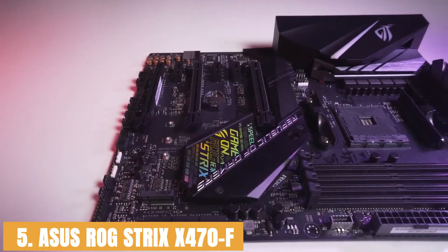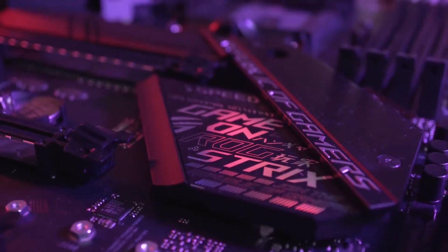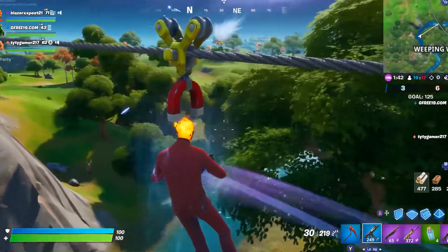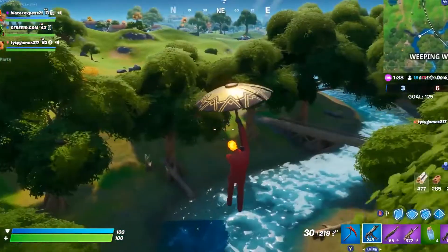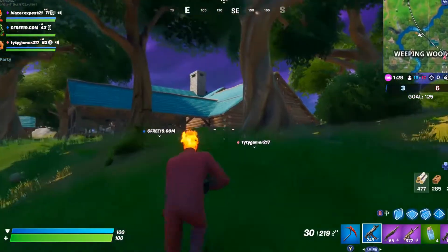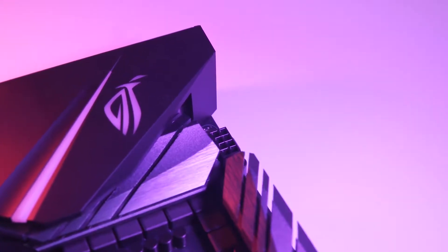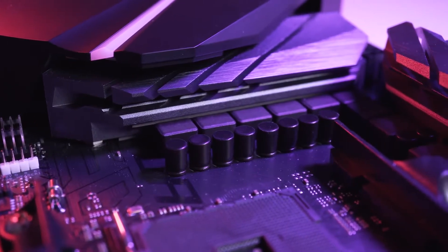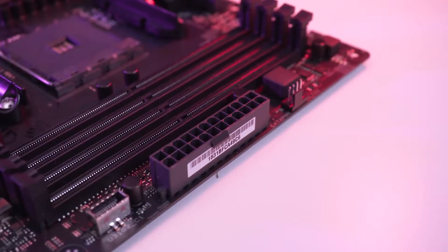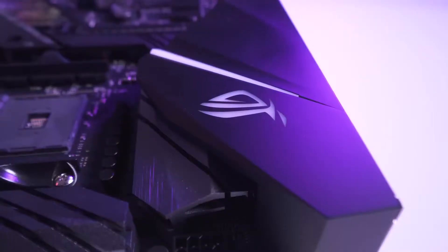At number 5, it's the ASUS ROG STRIX X470-F. ASUS builds impressive overclocking motherboards, and this one is for you if you want maximum overclocking performance. It also supports 7th-generation Athlon processors. You get a USB 3.1 Generation 2 port on the front panel and a Gigabit LAN port. The pre-mounted I/O shield makes installation easy. Noteworthy features include ROG RAM Cache II and a 256MB flash ROM. The audio solution is industry-leading, powered by Japanese capacitors. It comes with Aura Sync RGB, offering two RGB headers and one addressable RGB header. The price is high, but you get value for the money.